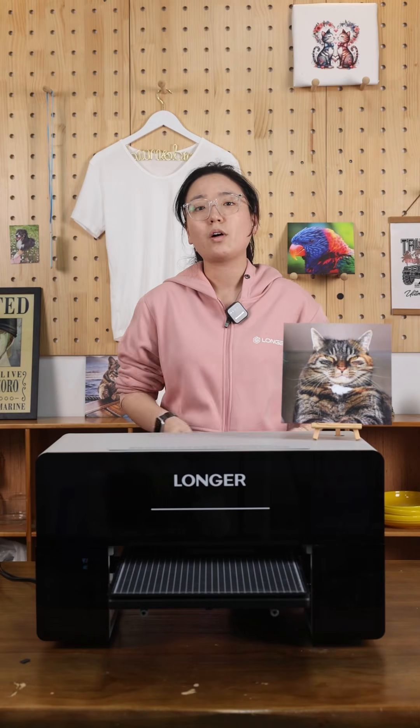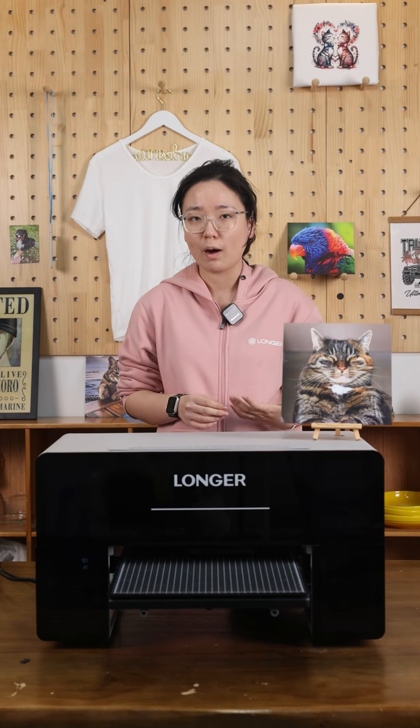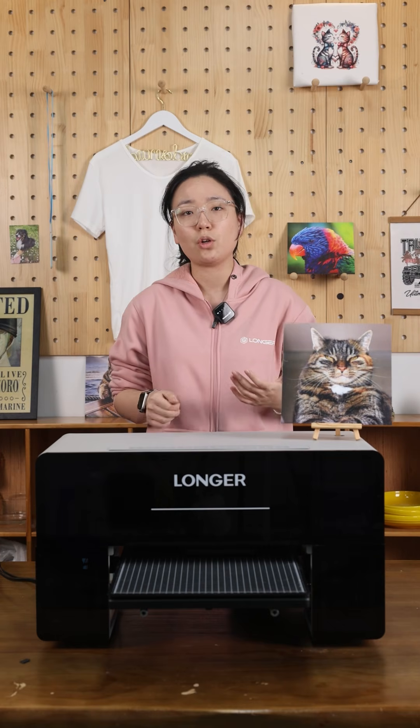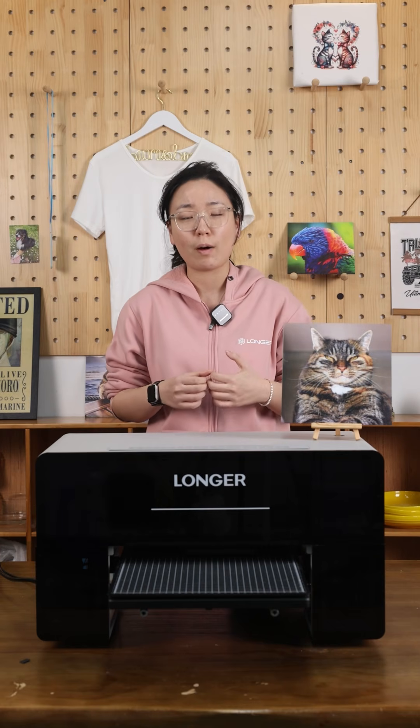Hello everyone! We know that many of you are very interested in seeing high resolution and detailed printing made by our ePrint. So today we are going to show you a double-sided acrylic painting made by our ePrint.